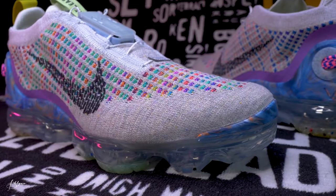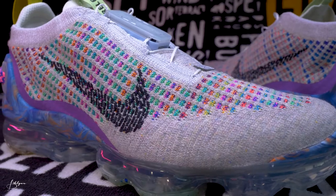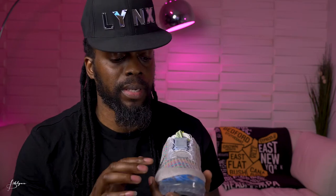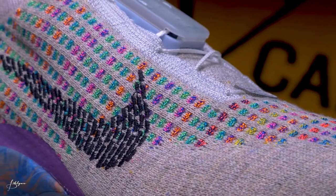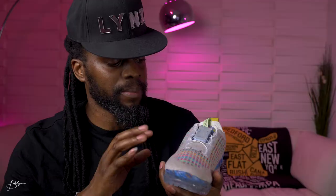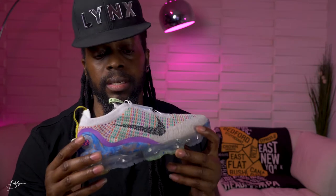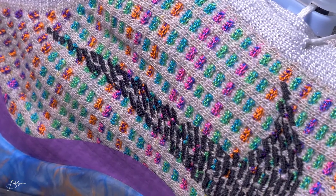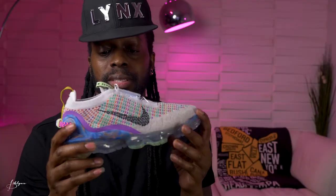The Flyknit material is all over the front and the upper. It's that sock-like material, but this time it has a lot of different colors inside. I'm assuming most of this area is recycled material. We've got colors ranging from red or pink, blue, green, purple, orange, and yellow — really cool. The Nike swoosh is stitched on in black, and I like how they separated the stitching, which adds to that recycled aesthetic.